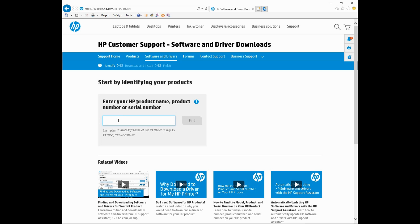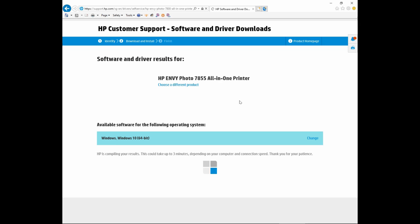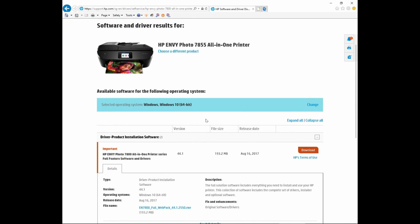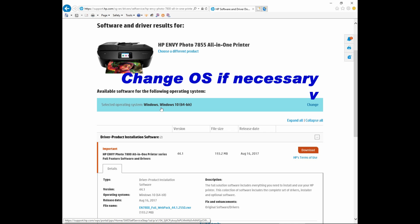At the search bar, key in NVPhoto 7855. Select that and go to find. At the software and driver downloads page for the HP NV Photo 7855 printer, scroll down and first ensure that your selected operating system is correct.